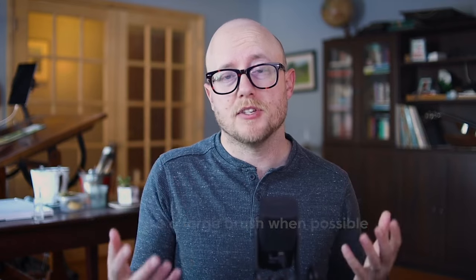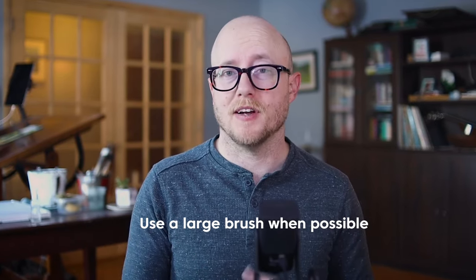Having small, repetitive brush marks all over your painting makes the painting feel very busy. It looks very labored over. So one easy way to fix this problem is to start thinking more about the big shapes of your scene and pick a bigger paintbrush.